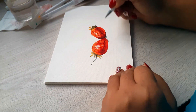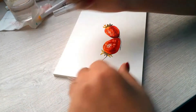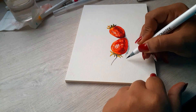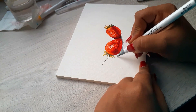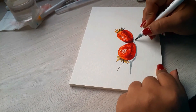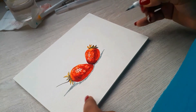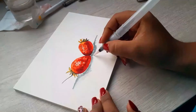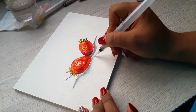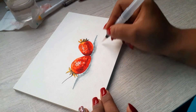Now I'm going to make the shadow of the surface where the strawberries are supposed to be. I used a gray color — it's a delicate color and it matches the whole composition. The tone of the gray matches the delicacy I want to show in this project, and I tried to make the shadows according to how the strawberries are positioned.